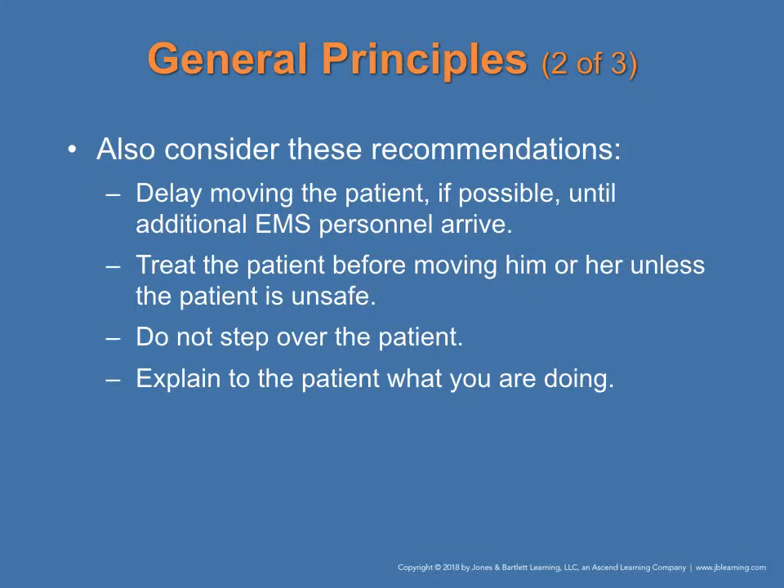Consider these recommendations: delay moving the patient, if possible, until additional EMS personnel have arrived. You're not a superhero, so make sure there are enough people to safely and effectively move the patient. Do not step over the patient, and always explain what you're doing — for example: 'I will be moving you to the left,' 'I will be turning you onto your side,' or 'My name is so-and-so, and this is what I will be doing.'